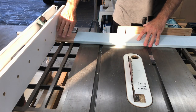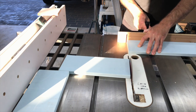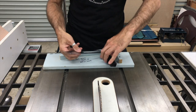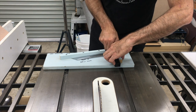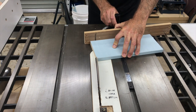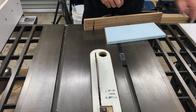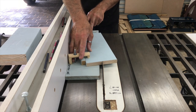The next pieces to cut were the longer legs of the stool. I cut them to their final length first and then had to cut an angle on the top of the legs according to this tapering guide. I don't know what that angle is and it didn't matter, because I just transferred the angle to my table saw using a sliding bevel. Once that was done I then cut the taper on each of the legs.